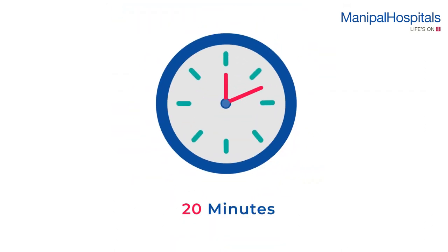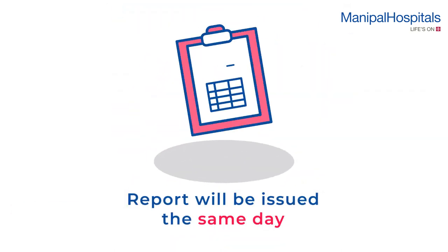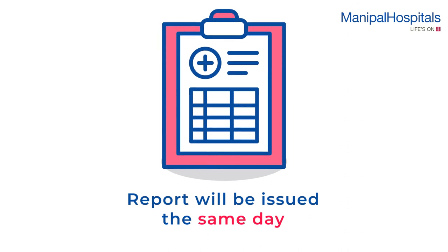The duration of the scan is about 20 minutes. Your reports will be issued on the same day.